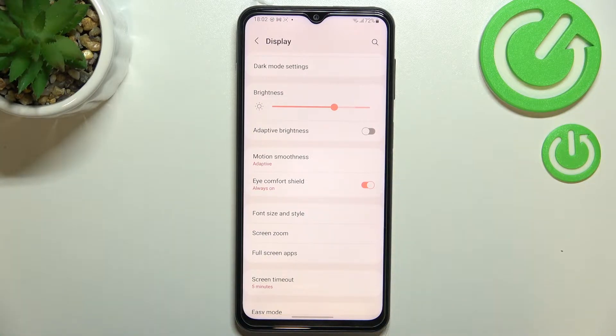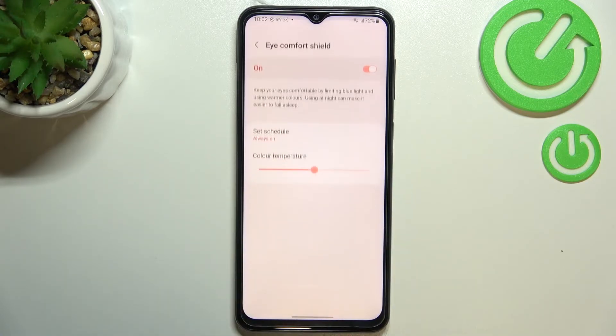This is in order to filter the blue light, and it will be much easier for you to look at the screen in dim light. You can leave it like this, but if you'd like to customize it, just enter the Eye Comfort Shield.